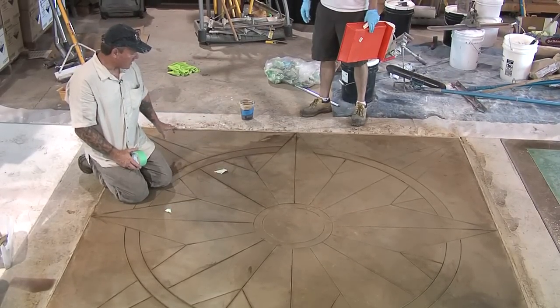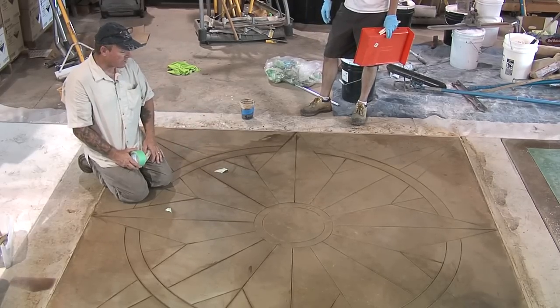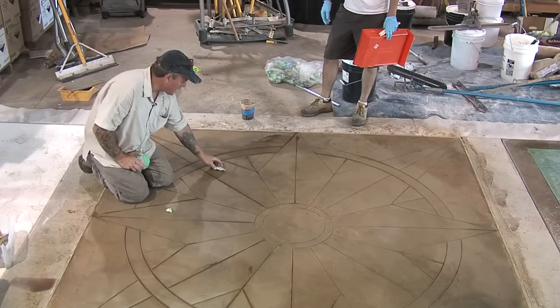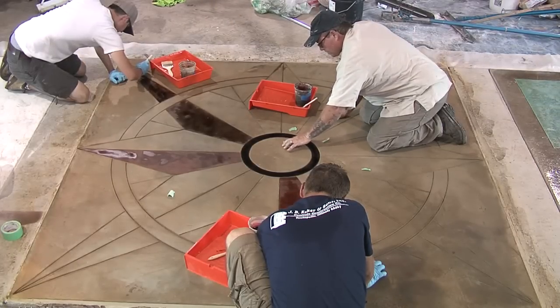Now we're going to preserve some of the natural color of the acid stain. I love the color we see here over the top of this micro-topping, so we don't want to cancel that color. What we're going to do is go through and label the areas we don't want stained. We'll be right back.